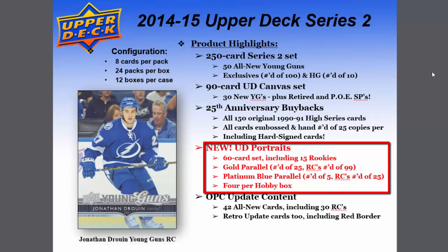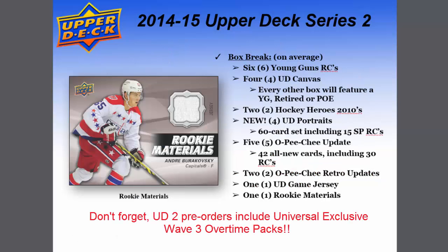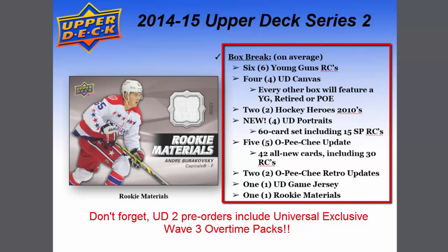The new item is the UD Portraits — a fantastic-looking 60-card set including 15 rookies. The gold parallel is numbered to 25, rookies numbered to 99; the platinum blue parallel is numbered to 5, with rookie cards numbered to 25. Four of those per hobby box. There's also O-Pee-Chee update content: 42 all-new cards including 30 rookie cards and retro update cards with a red border.